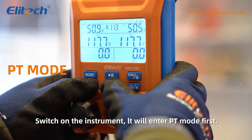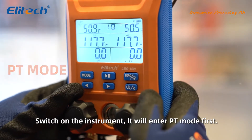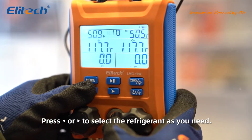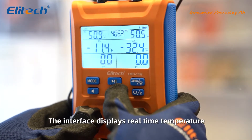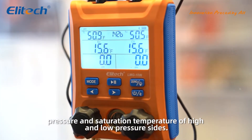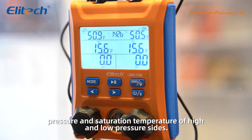Switch on the instrument. It will enter PT mode first. Press left or right to select the refrigerant you need. The interface displays real-time temperature, pressure, and saturation temperature of the high and low pressure sides.